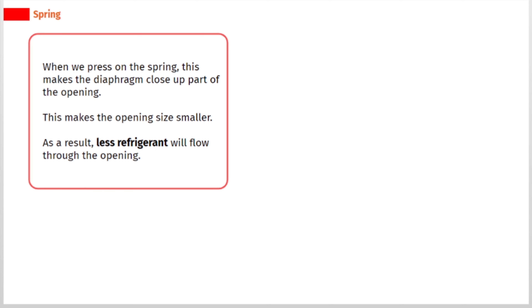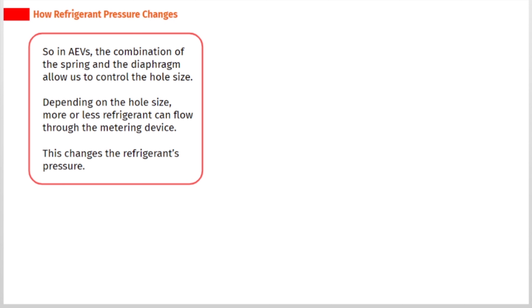When we press on the spring, this makes the diaphragm close up part of the opening, making the opening size smaller. As a result, less refrigerant will flow through the opening. So in AEVs, the combination of the spring and the diaphragm allows us to control the hole size.